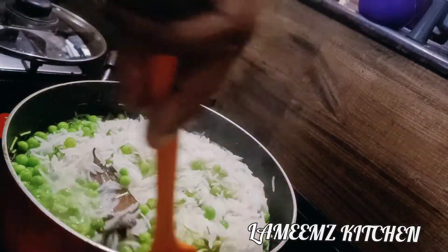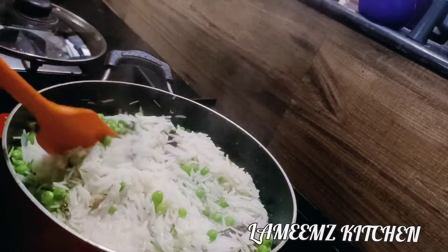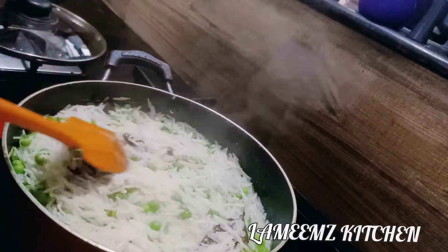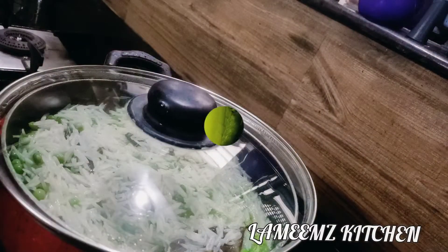If you want to enjoy the video, please like, share and subscribe. I am going to use green peas.